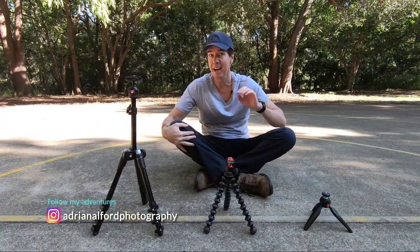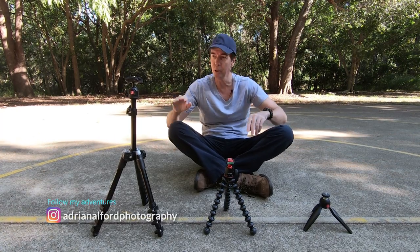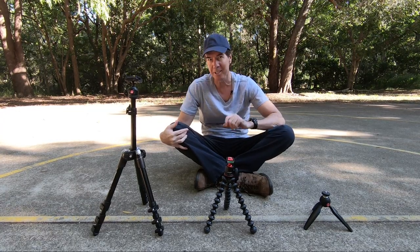When it comes to travel tripods, there are a heap to choose from on the market. But today what I'm going to do is have a look at three popular versions to work out which one is best for you.